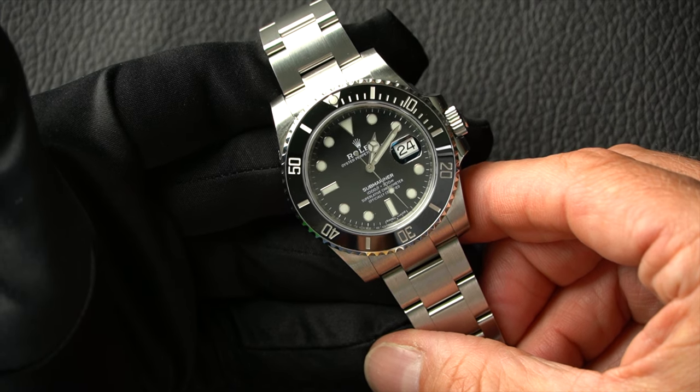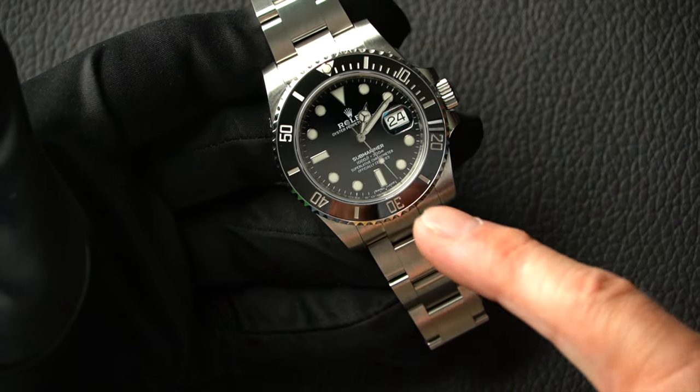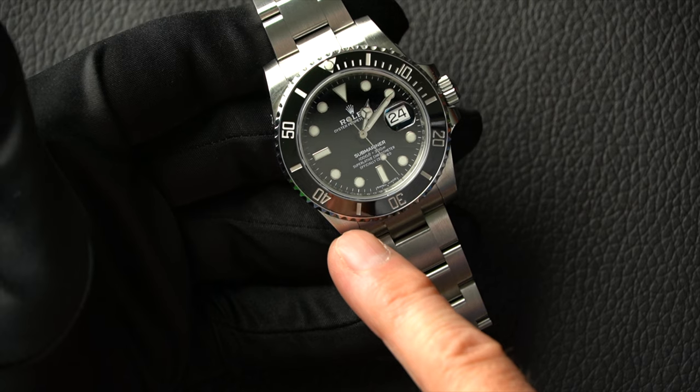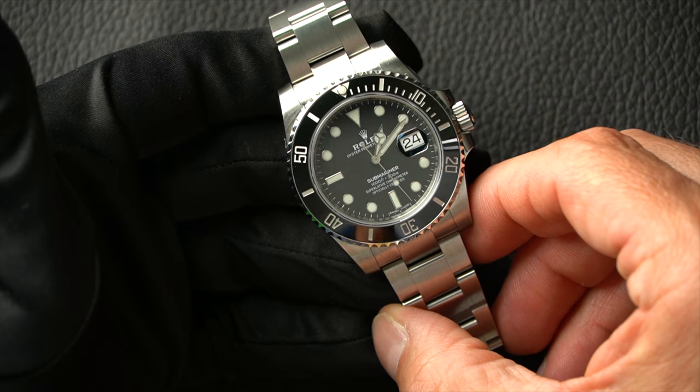This watch has been discontinued — this particular one is a 2021 that's just come in, one of the last models before it was replaced with the 41mm. Compared to the old one, the dial has a slightly different look with the plots on it. The bezel, while still stainless steel, had its aluminium insert replaced with a ceramic insert — making it far more durable. The aluminium ones could scratch and get small dents; the ceramic one is much, much stronger. It's not indestructible, but it's a very strong watch.